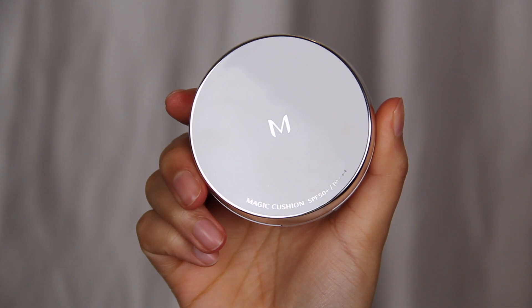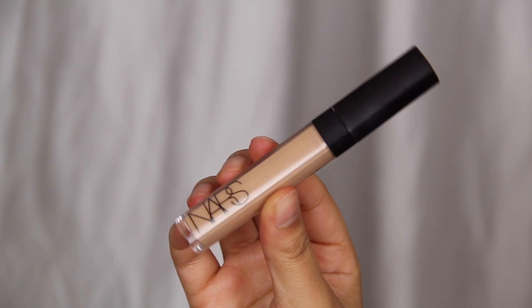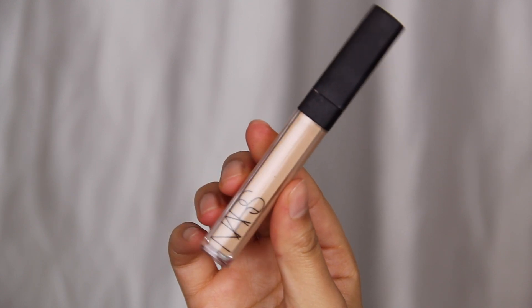So now we move on to the rest of the face. I'm going to start off with some foundation — I forgot primer but honestly I don't always use primer. I'm using the Missha Cushion Foundation in the shade 27. Once my foundation is on, it's time for my concealer. I literally use the same concealer all the time — it's the NARS Radiant Creamy Concealer in the shade Custard. I will link it down below.